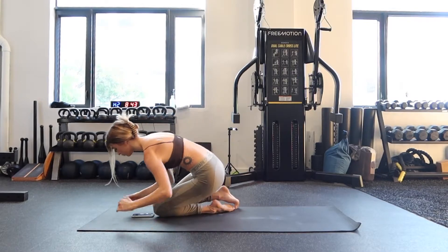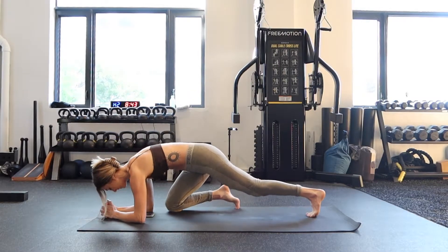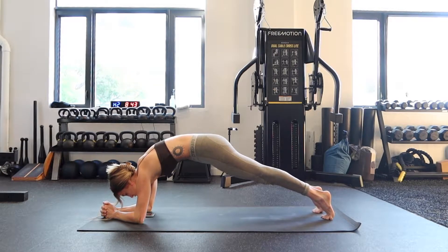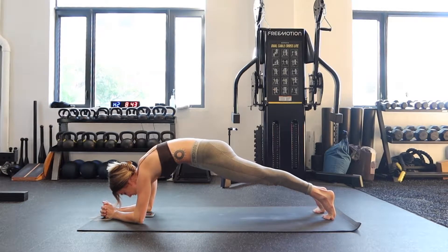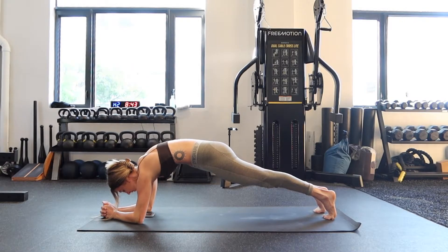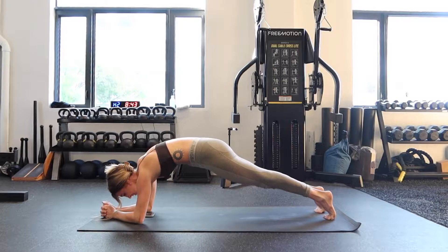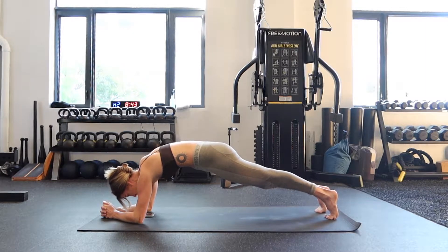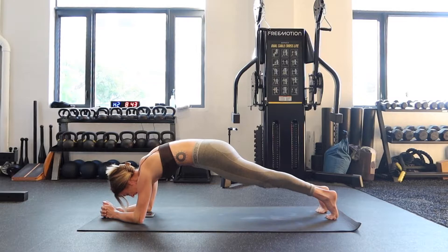Forearm plank — come on over. Interlace your hands, elbows shoulder-width apart, you're on your toes. Squeeze your glutes, squeeze your core, your thighs, everything. It's like a full body contraction. Make sure you're in this — your mind is in it — and you're breathing. Don't hold your breath either. Three, two, one.